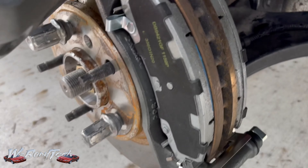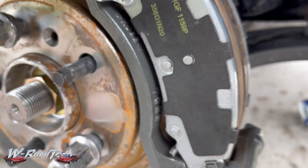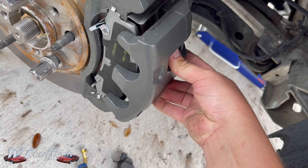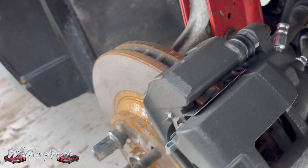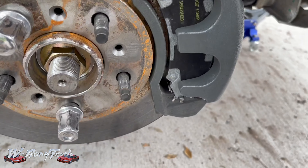We got the police pads installed with the new clips, put the caliper back on, and got the calipers bolted up — police pads installed with all the new hardware.